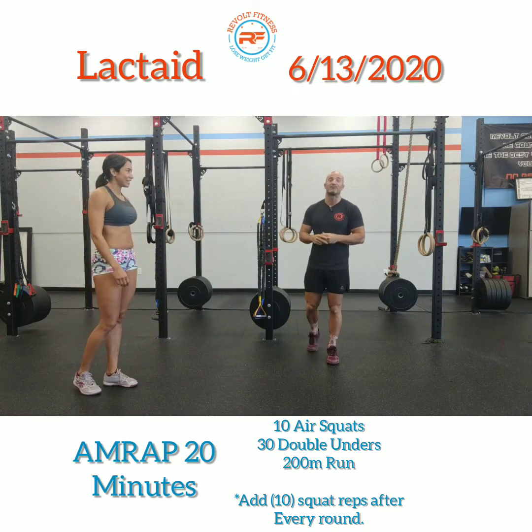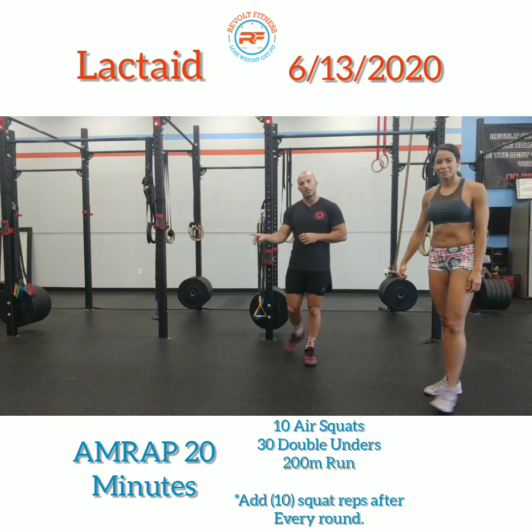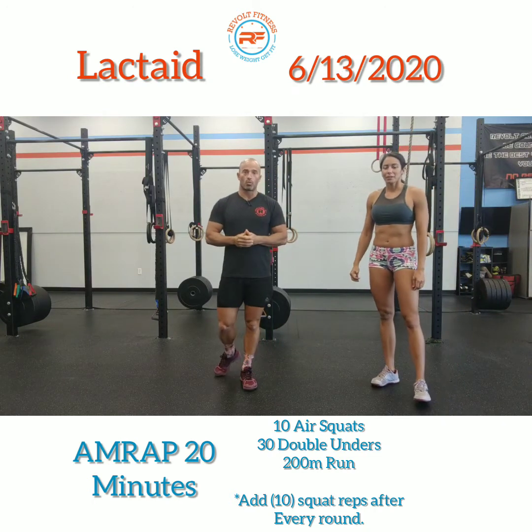Then an inside foot walk — on the inside of your shoes, which is always funny to watch. The last piece is fast feet: just drive those feet into the ground as you move back and forth. That is your warm-up.